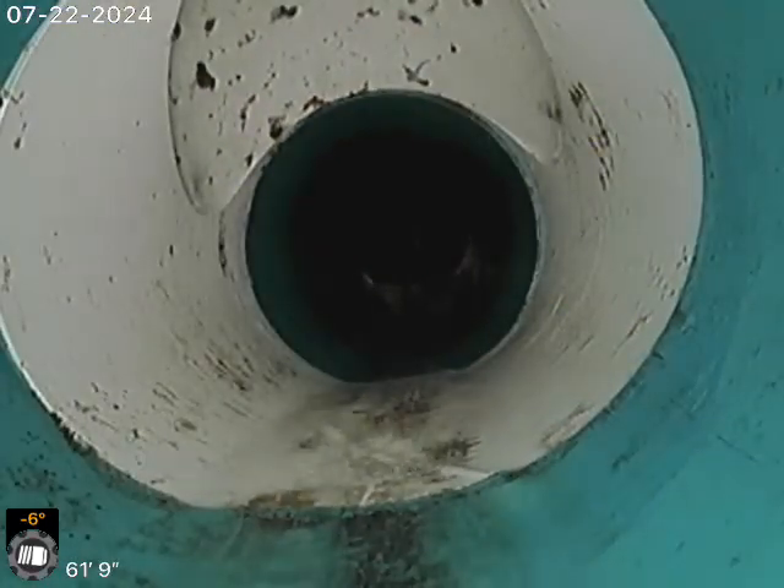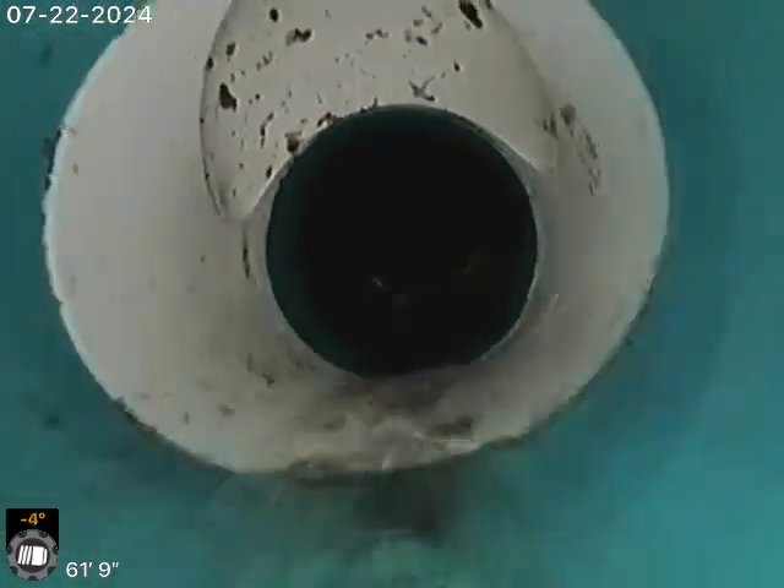There's a slight offset at that connection from the plastic to the clay. There's your other clean out towards the sidewalk down there, where the water meter is.